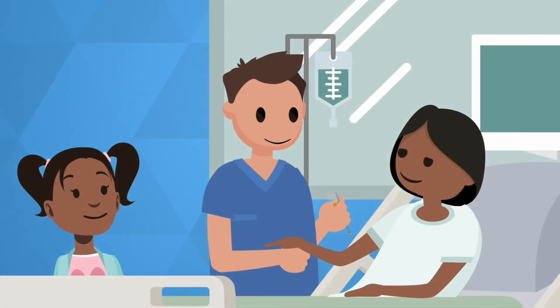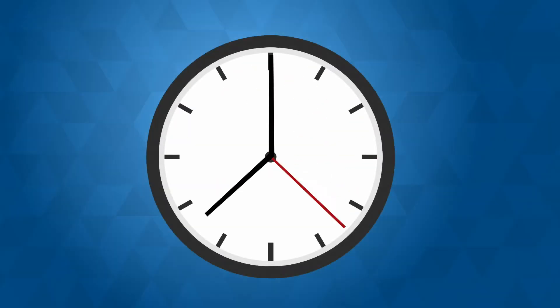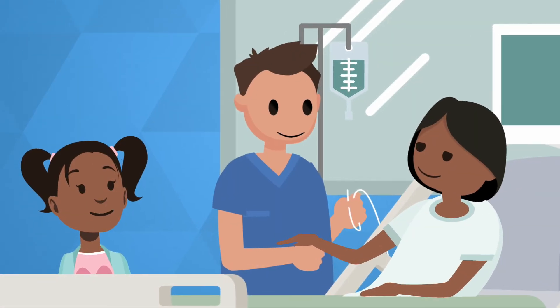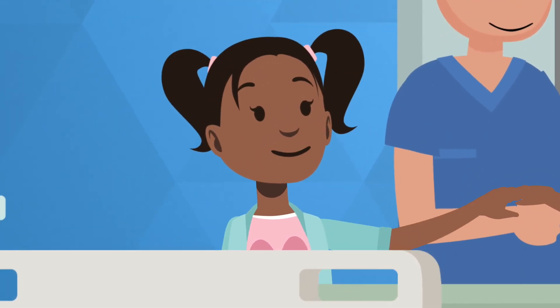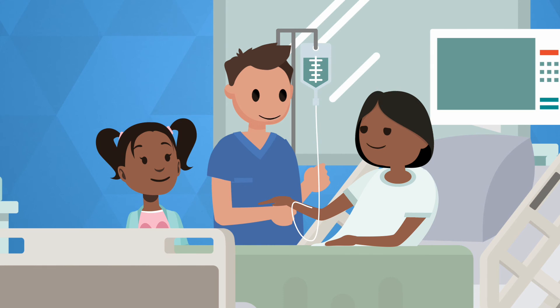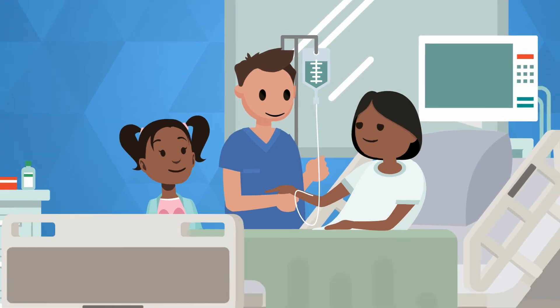Is that it? Yes. For the J-tip, that's it. Now we're going to wait two minutes and then I will start your IV. Are you ready? Yes, I'm ready. Don't worry, Mommy. I'll hold your hand. He's done. You can look now. Are you sure? Did he put the needle in already? It's already done. You did great. Thank you, Nurse Nate.